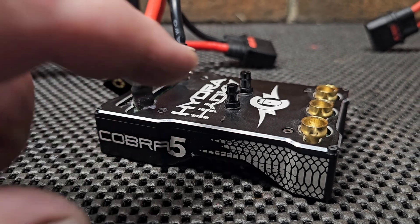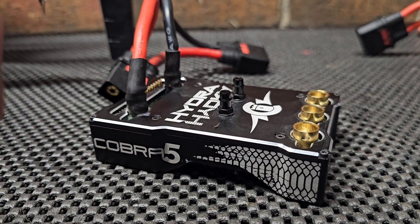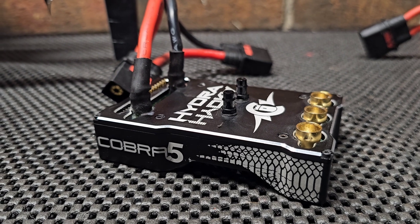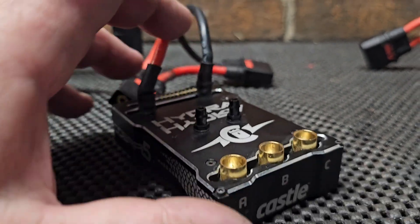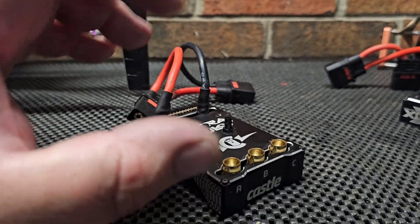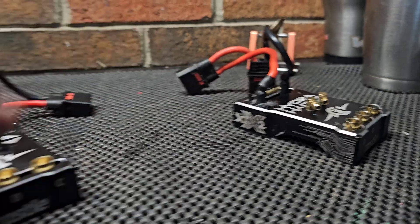Today I want to go over the new Castle Creations Cobra 5 Hydra Marine ESC. We're going to take a look at the exterior, do some measurements, some weights, and go over some of the features and compare it to the old XLX2.